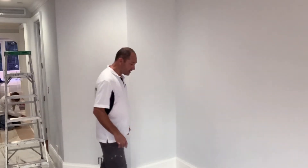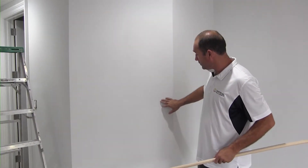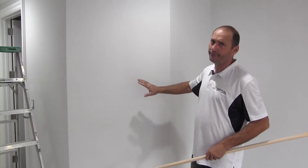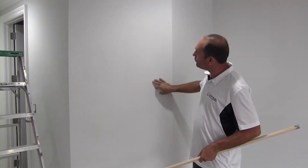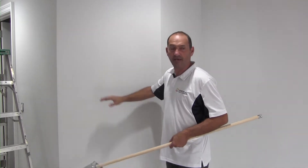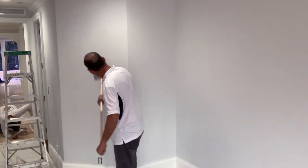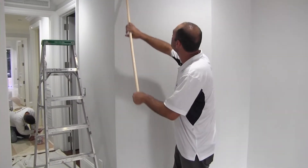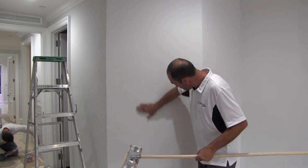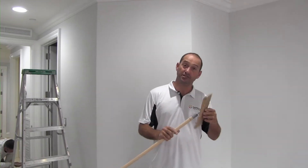I'm gonna show you guys here a little bit. On a wall like this, I always do a quick sand. If the surface is smooth that's fine, but if it has texture like this, I do a quick sand just to remove the rough spots from the walls. This one is in good shape — not bad — but we do it anyway. The sandpaper is 80 grit, which is a good one for this kind of wall.